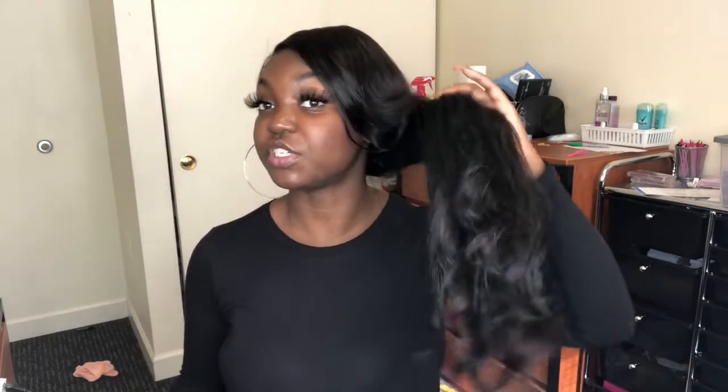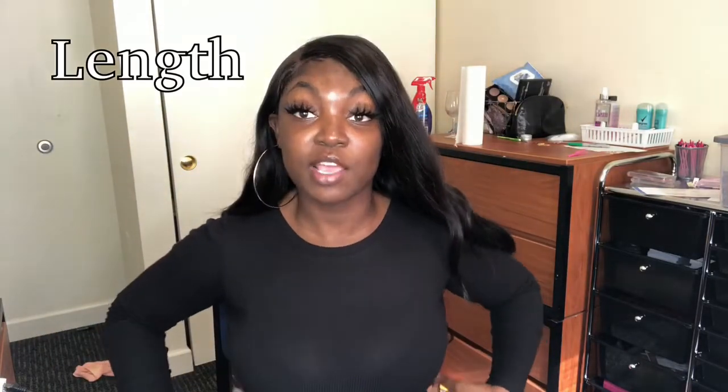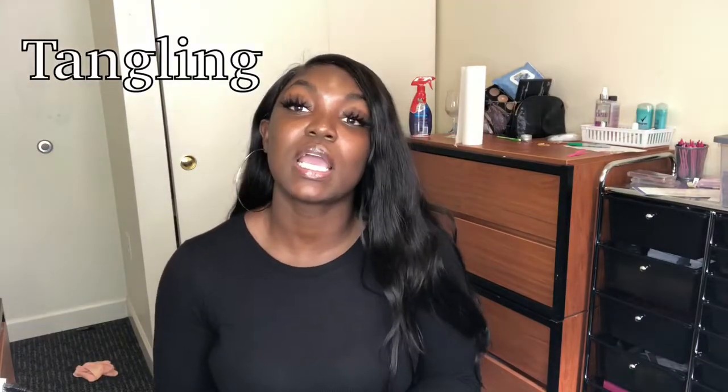Heat: it takes heat really well. I curled it today — this is my second time curling it this week. I curled it on Friday last week and it's Thursday today, so I just re-curled it because I like how it looks with the curls at the ends. The length is true to length, might even be a little longer — this is 26 inches and it's curled. Shedding is very minimal; I barely notice any shedding.